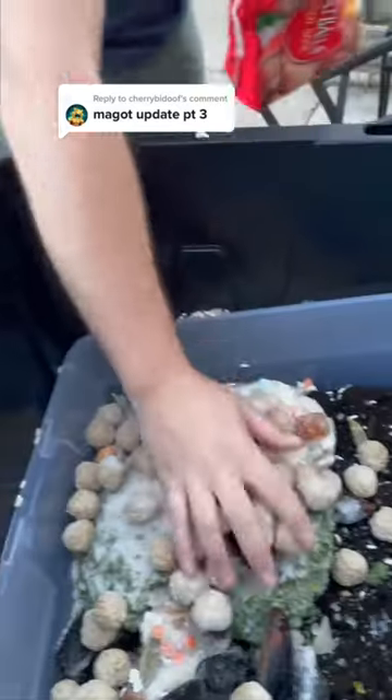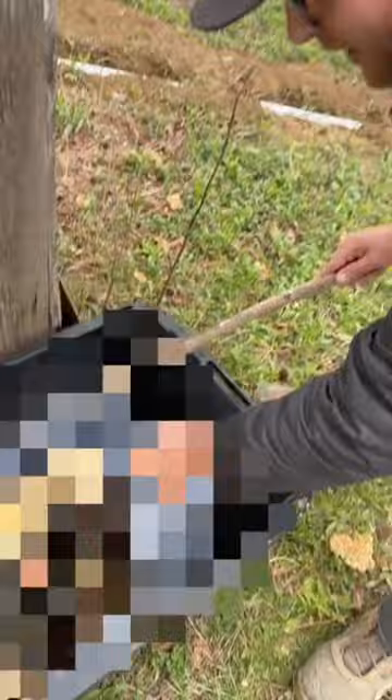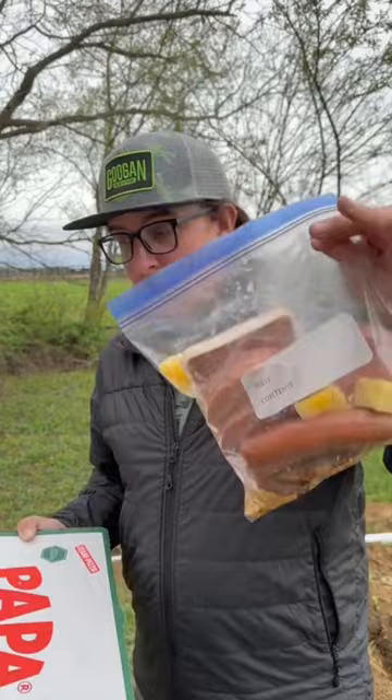We made a DIY maggot farm for our chickens. The last time we checked, we didn't have any maggots yet, so I'm starting to wonder if this thing is really gonna work. We're about to check in on the maggot farm. You guys have been saying to add some other stuff, so we got a bunch of meat and a whole pizza that we're gonna add in there.